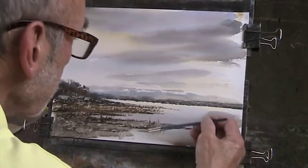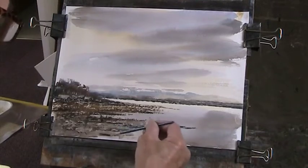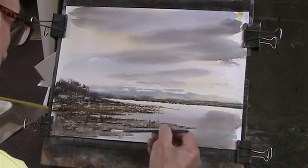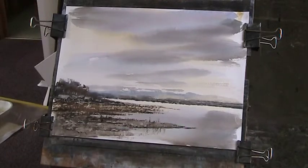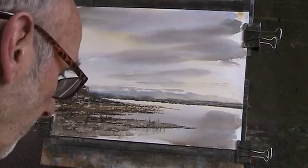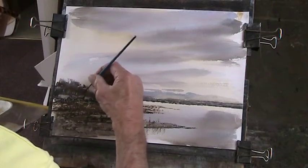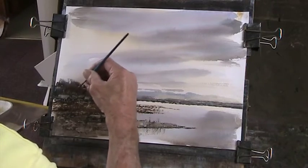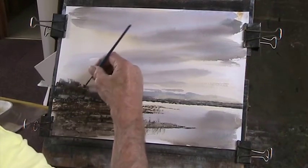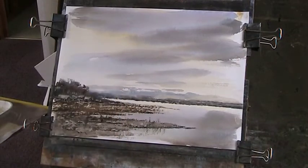Just take that down there - just a bit of reflection in the calmer water. That's a bit weighty though, this is a bit muddy. I'll just put some trunks in there.